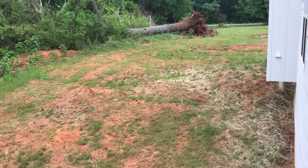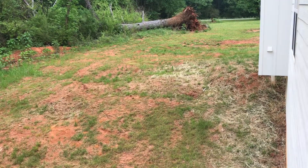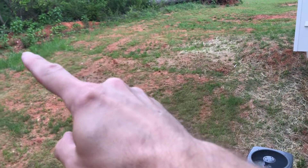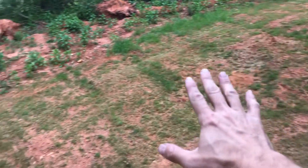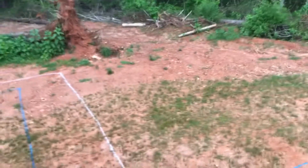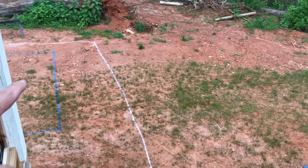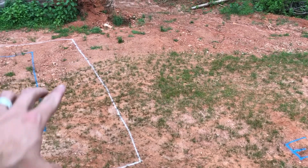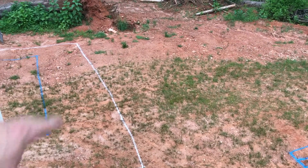Our septic tank is up here on the side of the house, so it's pretty fresh. You can actually see the septic tank right here in this little square, and you can see the drain field — it kind of goes back and forth down my yard. The problem is I didn't know how far down into the backyard it extends, and they won't be digging for the pool where the drain field might be.